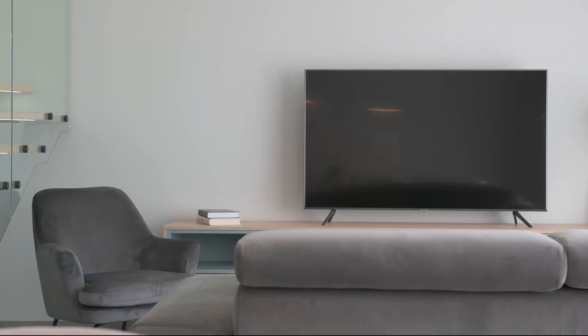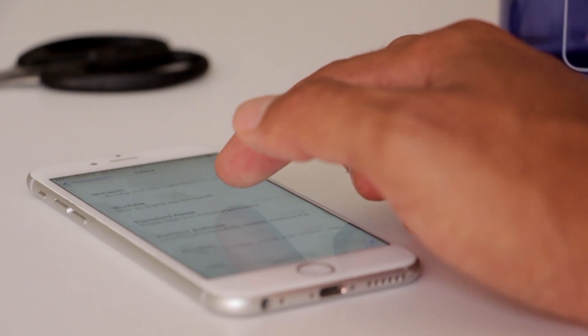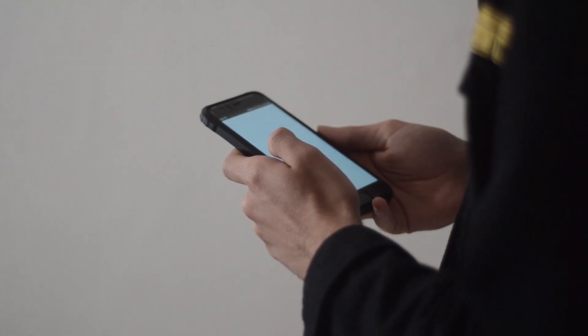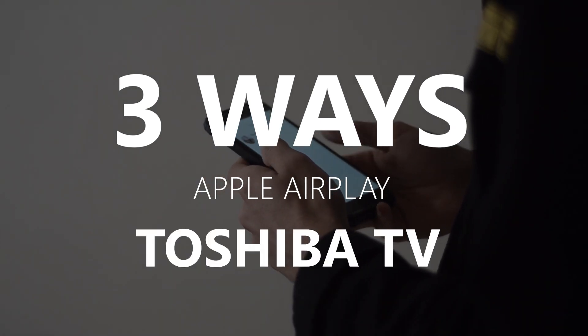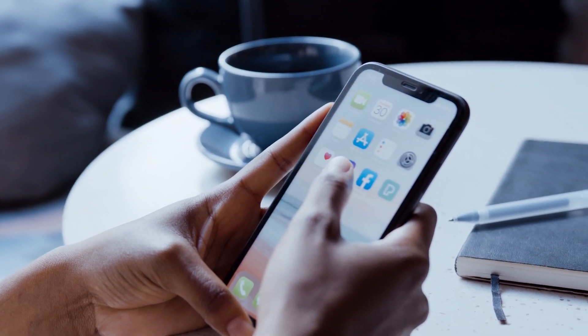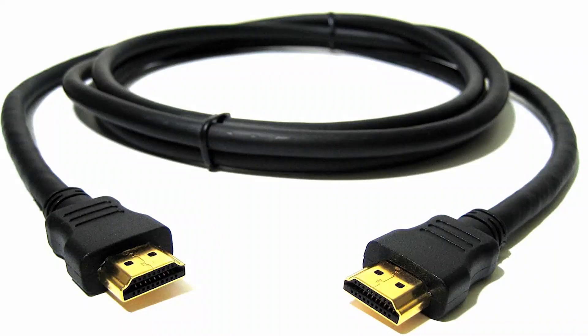Apple AirPlay is available on some of the newer TVs, giving you the ability to mirror your iPhone to your TV screen. But not all TVs have that capability. So in today's tech video, I'm going to show you three different ways of how to use Apple AirPlay with any Toshiba TV. These three ways will work on any model and any year of TV — you just have to have an HDMI connection to plug into.